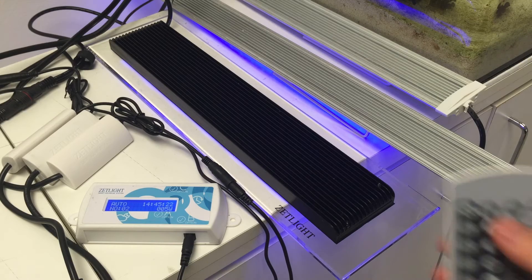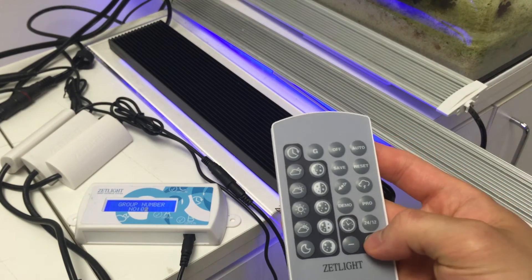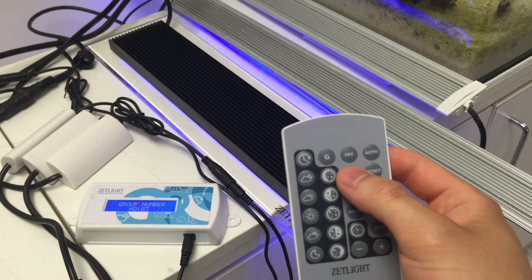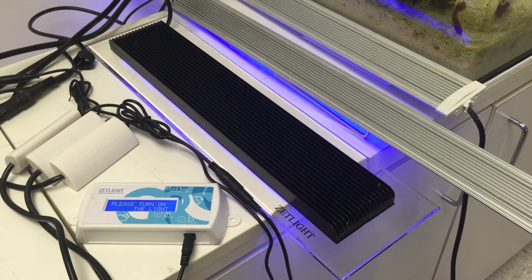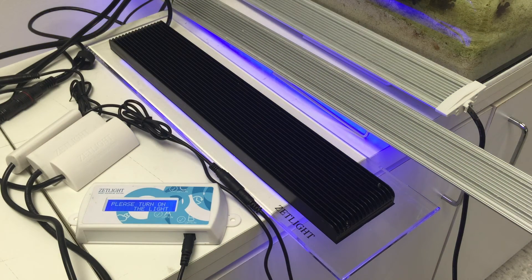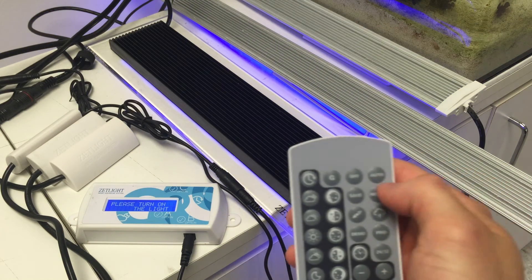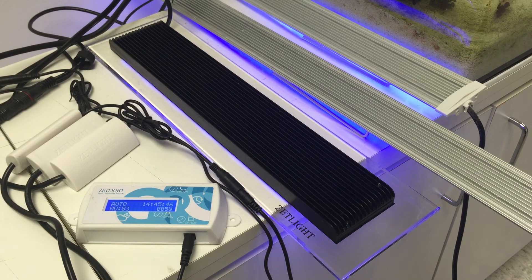For the third light, hit G on the controller, then press the plus symbol for number three. Hit save. Turn on the light — it should flash a few times. Press auto, and that completes the third light.